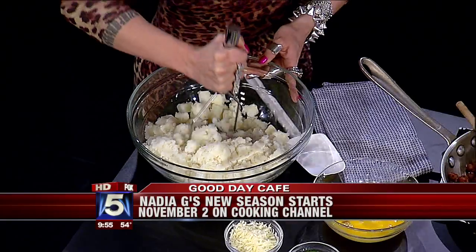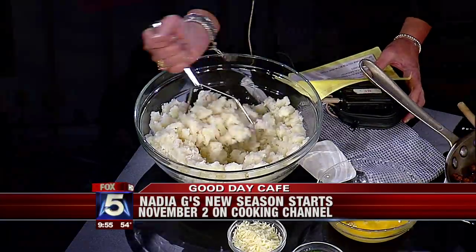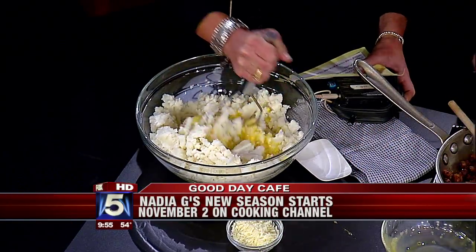So here we've got eight potatoes that we've boiled with a little bit of salt. You just mash them up like this - you want to help me out, Rosanna? Just mash up these potatoes. Do you put any milk in? No, just mash them up with salt. Now we're gonna add three beaten eggs.